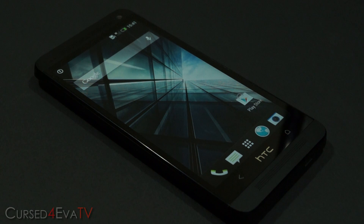Hey guys, Ash here from CurseForOver.com and today we have with us the HTC One. The HTC One is arguably the best-looking Android phone in the market today, but there are a few things that people felt could have been done differently. So let's talk about three things that I think could have been done differently.